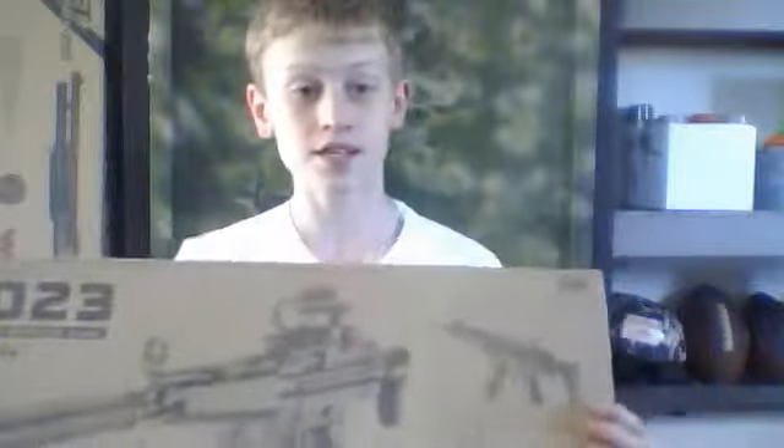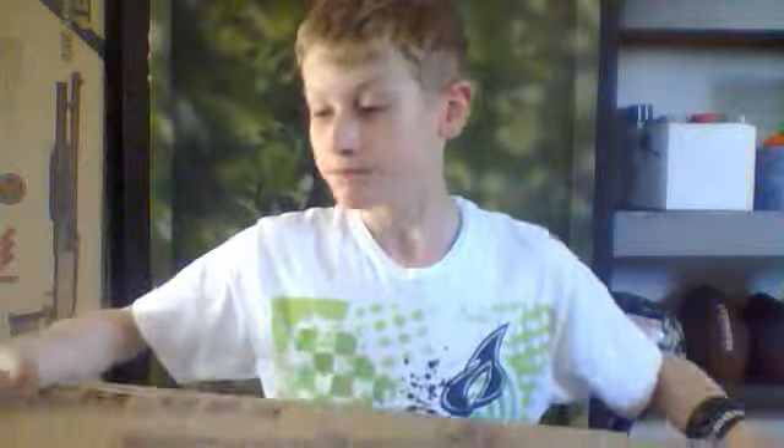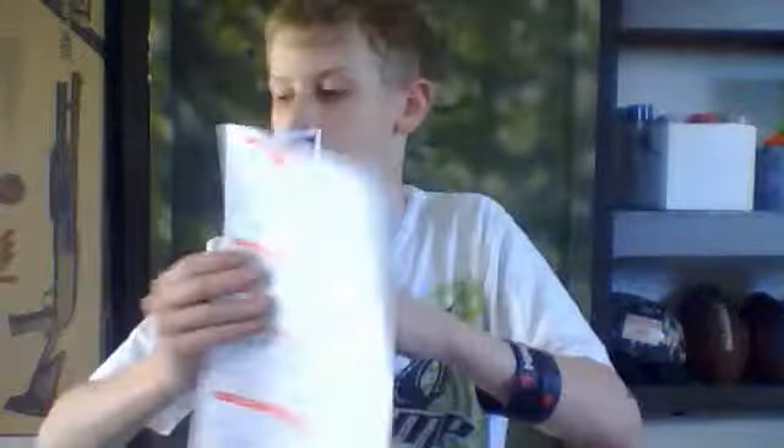Here's the gun I got. It's a Sila CM023 MP5 style gun. It comes with a safety manual and instructions and all that stuff.